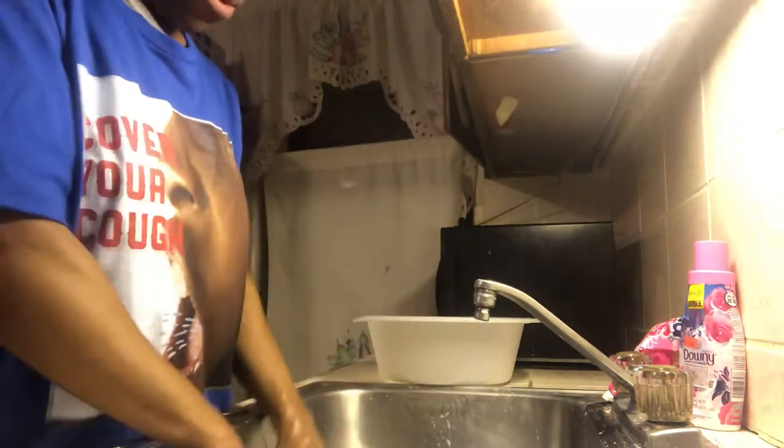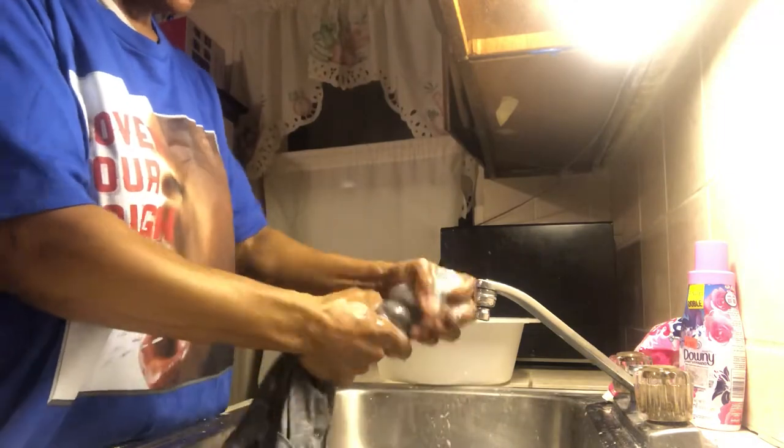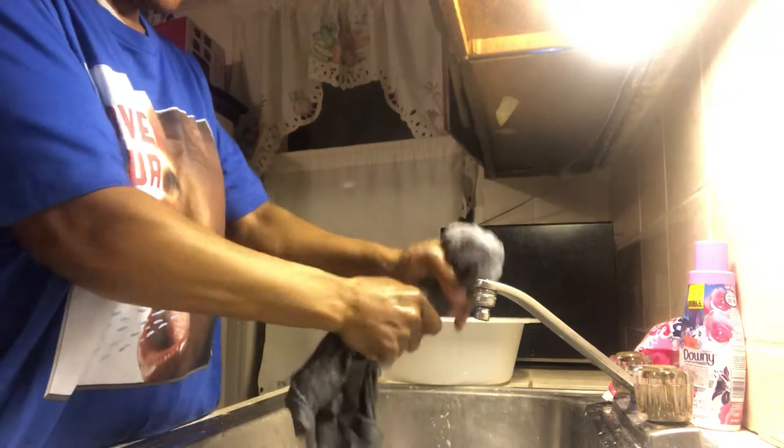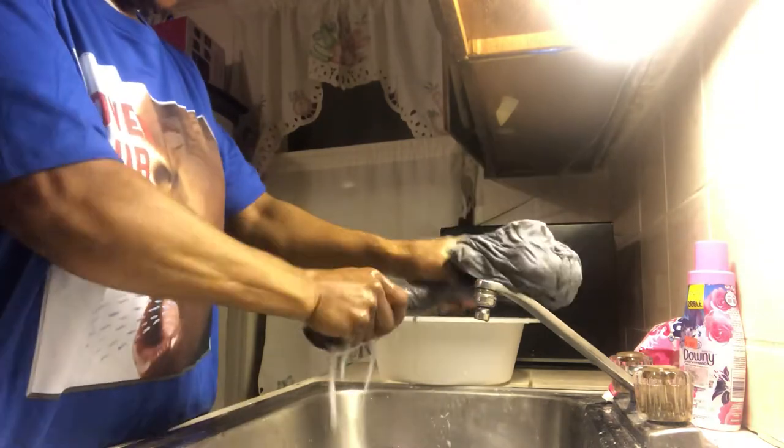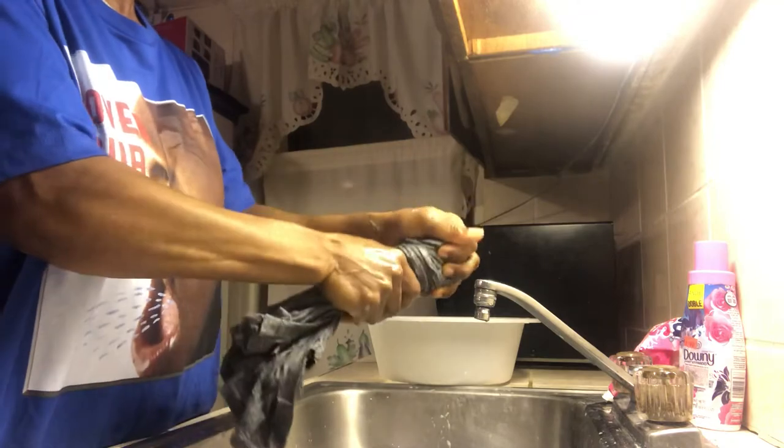The only way I would recommend squeezing is if you have something as delicate as panty rolls, because these tend to tear very quickly. So for panty rolls, you put them in a little soapy water and then you could just squeeze. But for a shirt with a collar or any shirt, any clothes, you're going to have to do a little more rubbing.